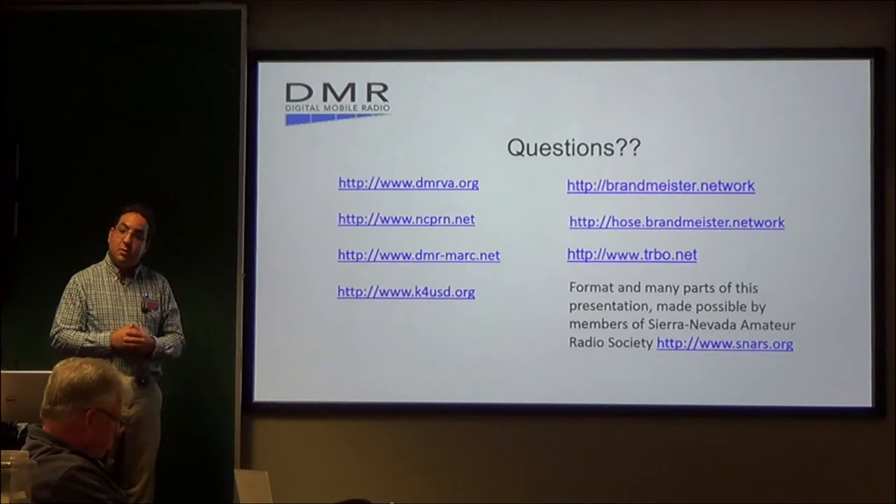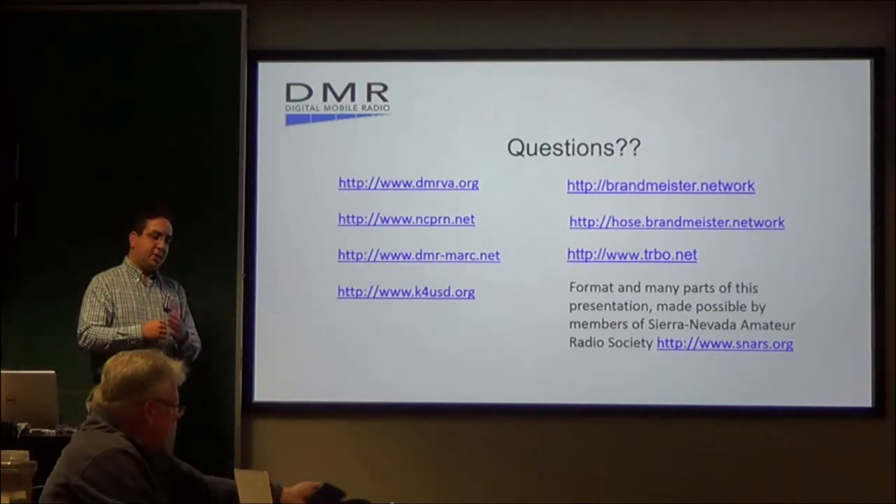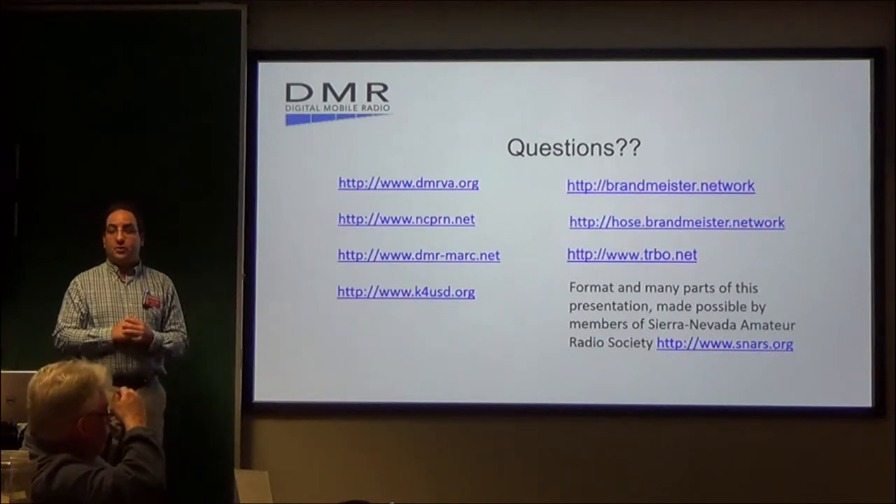Audience: Do these radios do simplex? Andrew: Yes. I didn't mention it in these slides, but there are simplex frequencies. Mainly 441.000 is one of them, and 441.075 is the other — kind of a national simplex frequency.